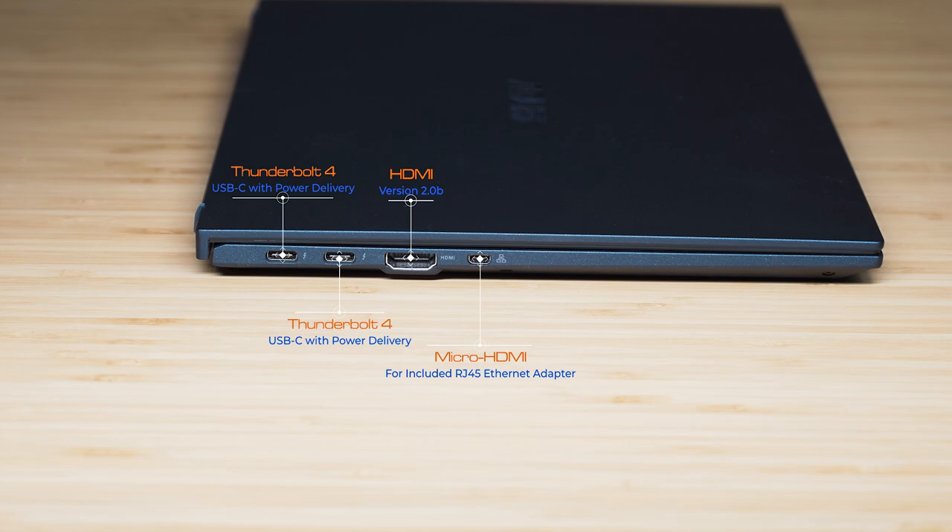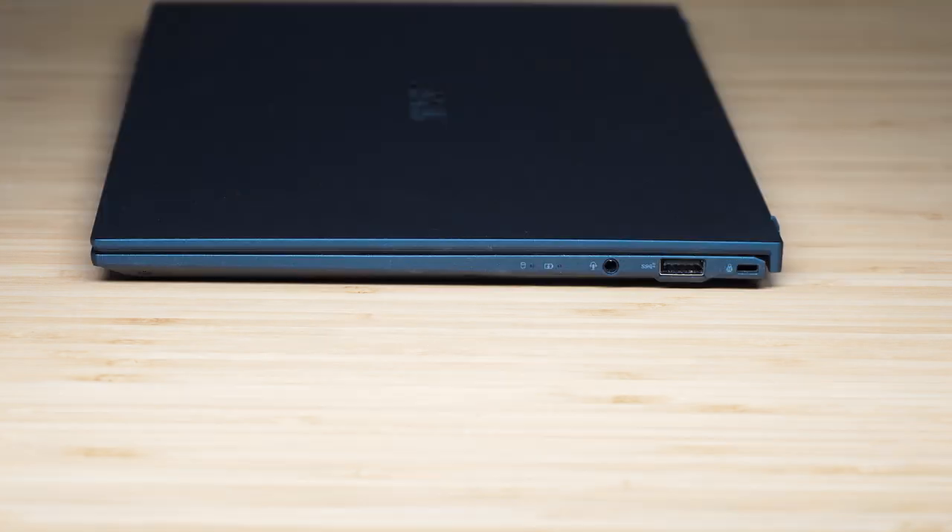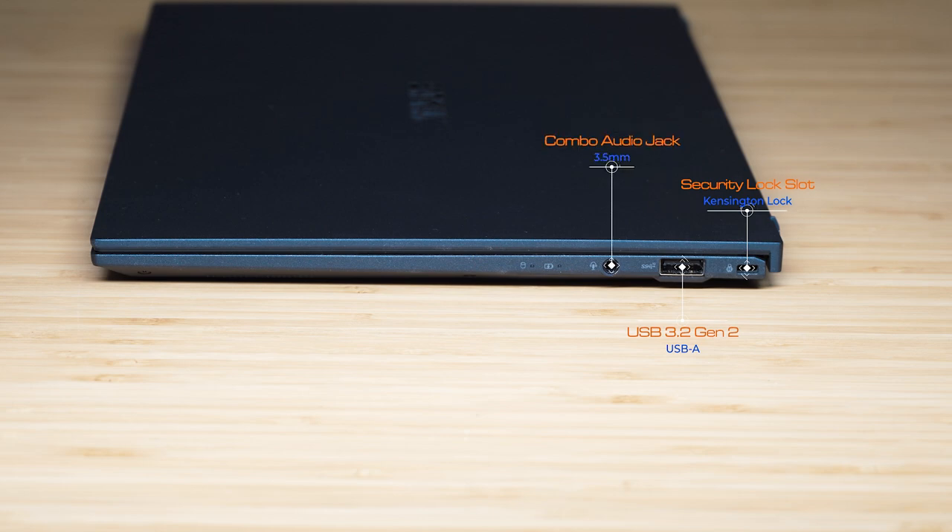The micro HDMI port is used to connect the included RJ45 Ethernet dongle. On the right-hand side we've got the security lock slot, then a USB Type-A port — USB 3.2 Gen 2 — and then the audio combo jack. There are two speakers located on each side of the bottom front of the laptop.